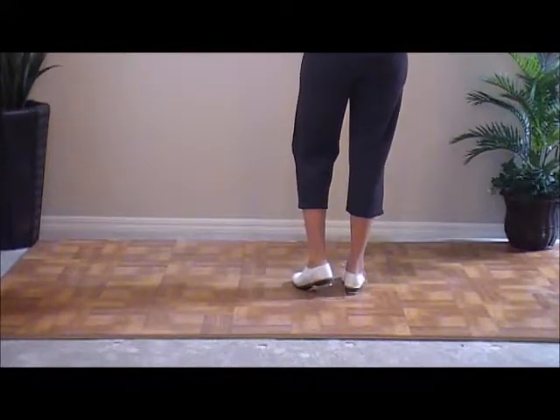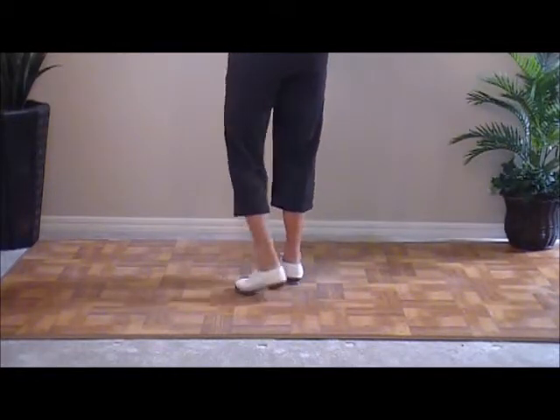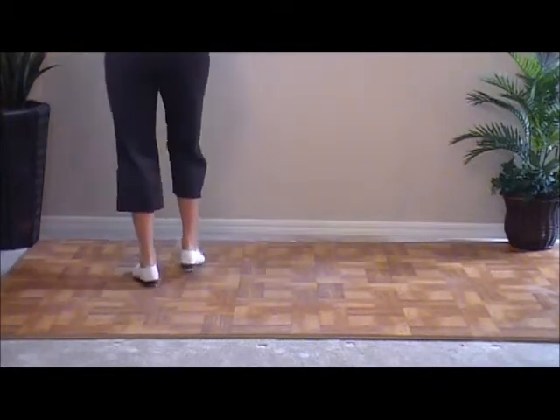So it's a two-count step. We're going to do three hit steps to the left and a basic, then three back to the right and a basic. Ready, go. Double step, hit, step. Double step, hit, step. Double step, hit, step — with a basic. And stop right there.